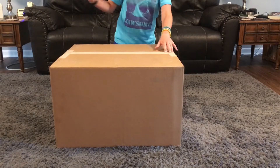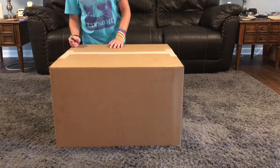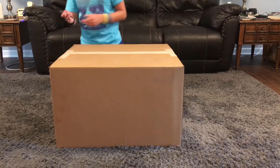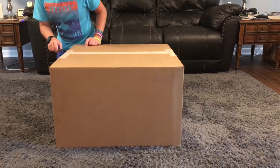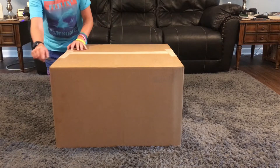What's up guys? So today we have an unboxing video. My computer has finally come in. I've been waiting a while for this, so let's get into it.